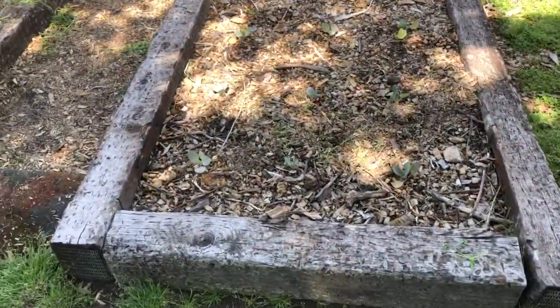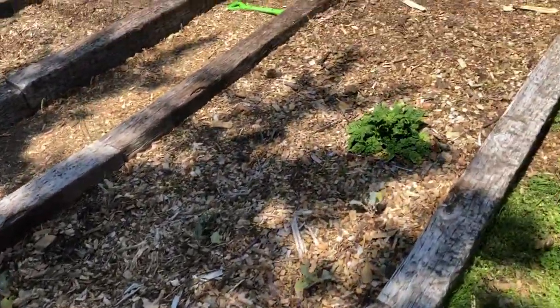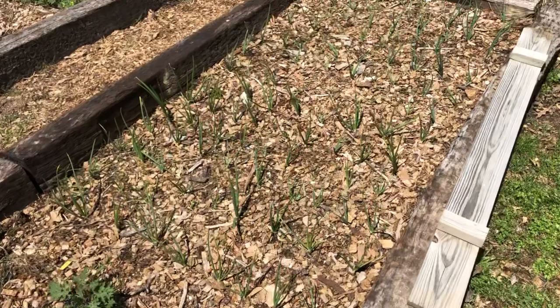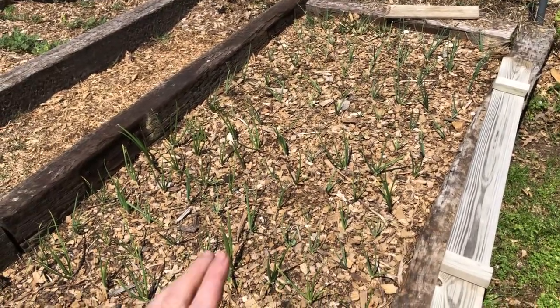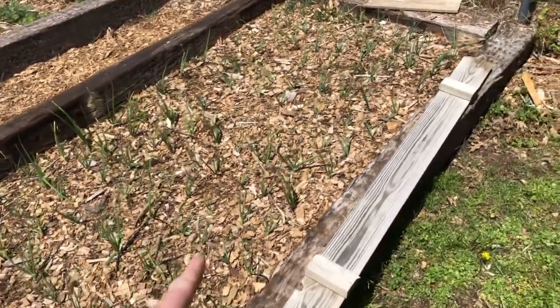Here we have some cauliflower and some cabbage plants, just planted those about four days ago, and put some organic fertilizer at the time of planting. We have a volunteer spinach plant, we've got some red Russian kale here, and then here we have planted about 120 Patterson onions from Dixondale — they're supposed to store for about eight months. So we've got about 120 of those planted in this bed.